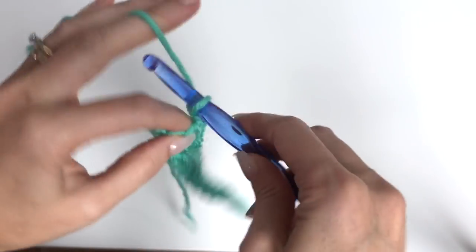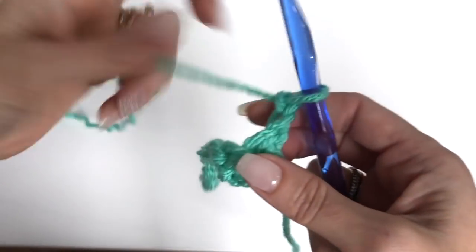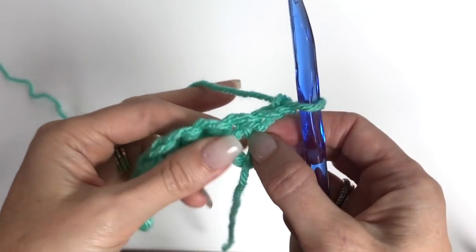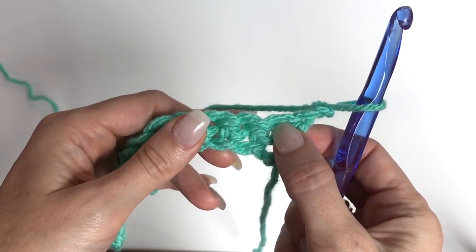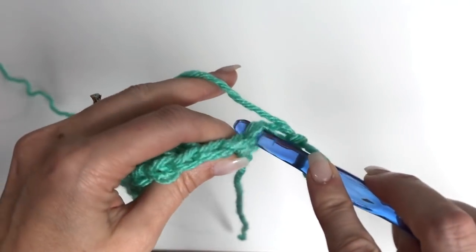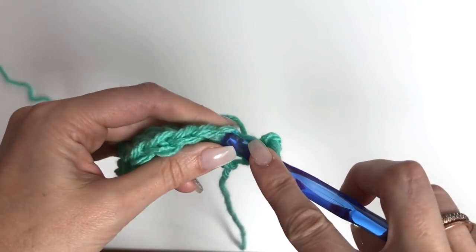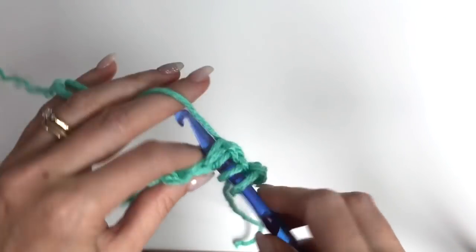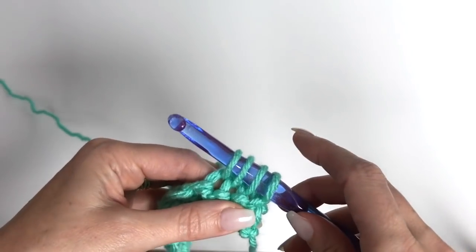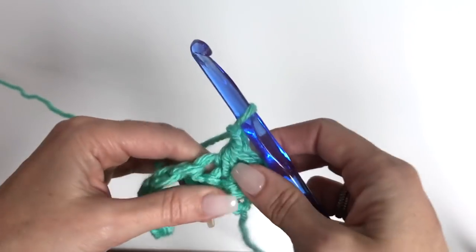Now chain 2 — the chain 2 is included as a stitch throughout this pattern. We're working a cluster stitch. We do a single crochet across 3 stitches: go through the stitch, pull up a loop, go through the next stitch, pull up a loop, go through the next stitch and pull up a loop. You now have 4 loops on the hook. Yarn over, pull through all 4 loops, then chain 1.